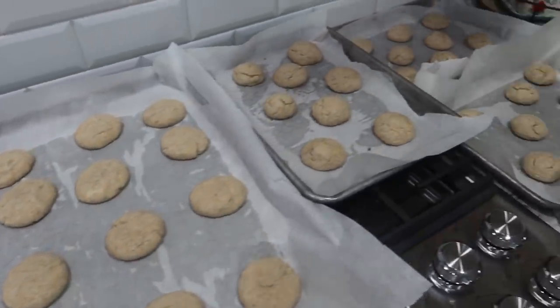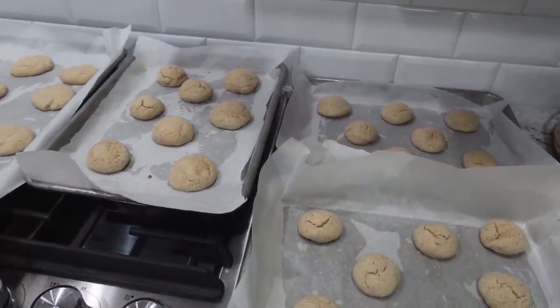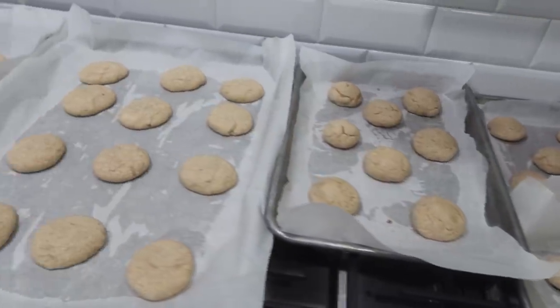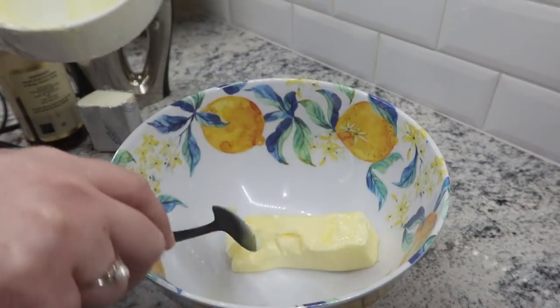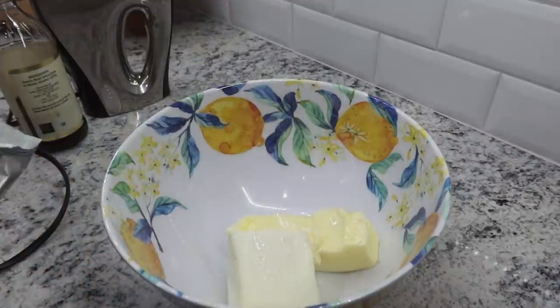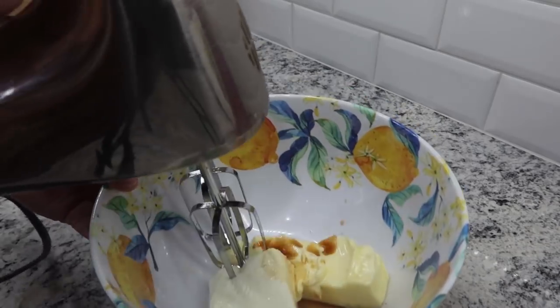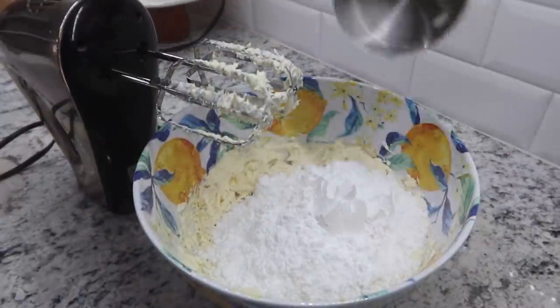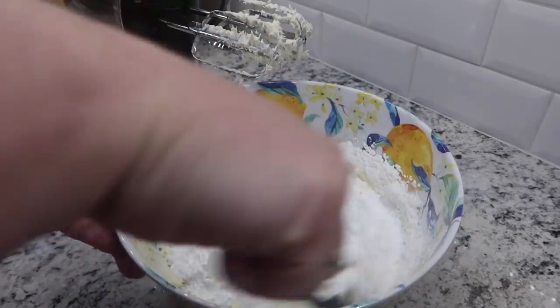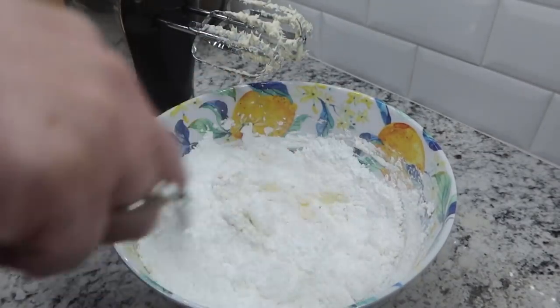All the cookies are done. I got about 47 out of this batch. I forgot to flatten some of them, but they're still going to be super delicious with the icing — I'm going to let these cool completely. For the icing, I'm adding one stick — half a cup — of butter and four ounces of cream cheese to my bowl, along with about a teaspoon of vanilla extract. I'm using my hand mixer to mix these together, then adding a total of two and a half cups of powdered sugar. Mix in the sugar gently first so it doesn't go everywhere, then beat until nice and creamy.